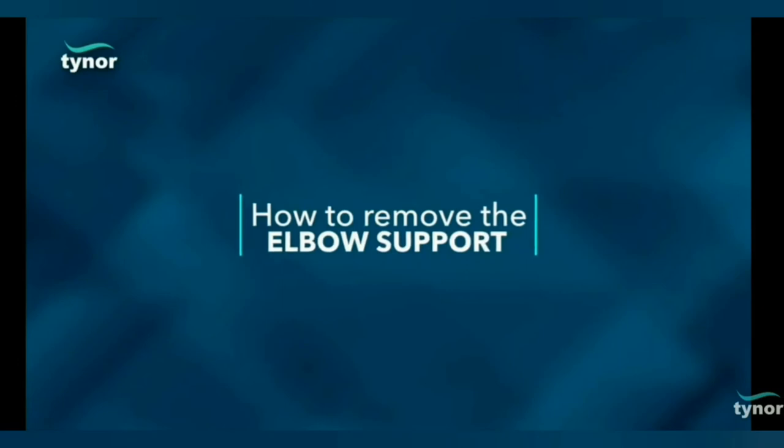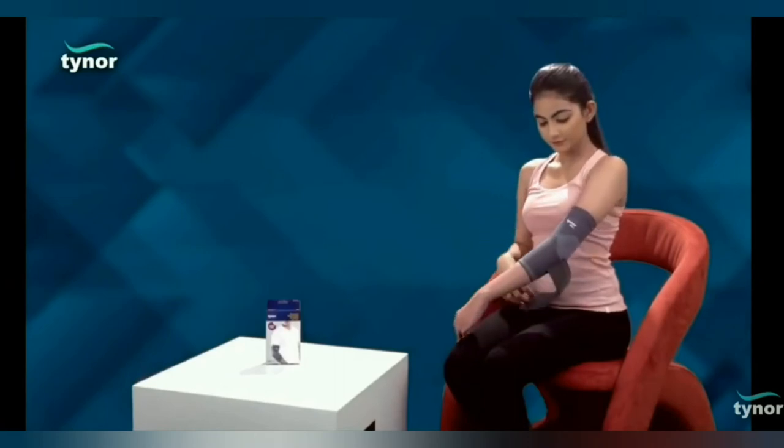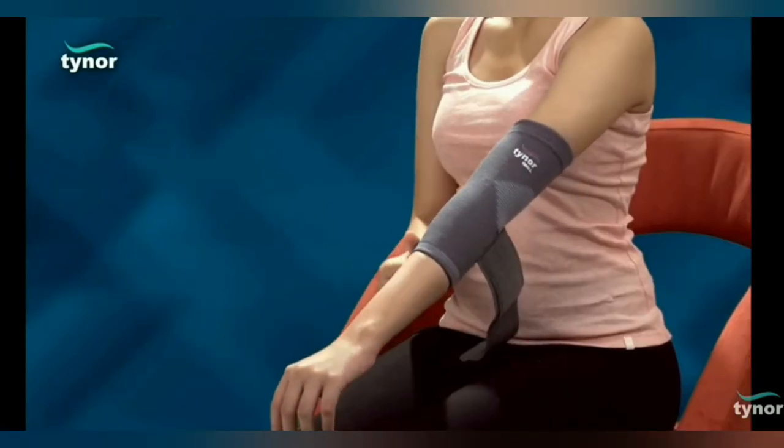Now, let us see how to remove the elbow support. Unfasten the Velcro strap and simply pull down the product from the arm.